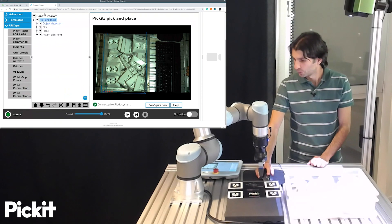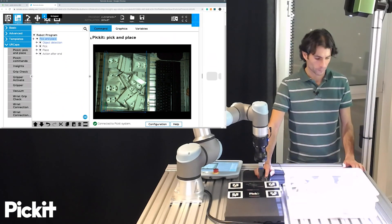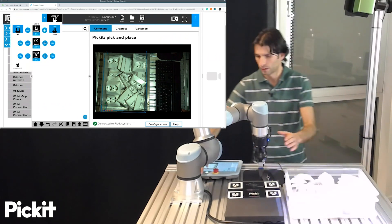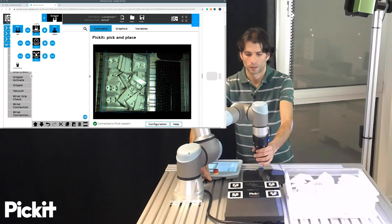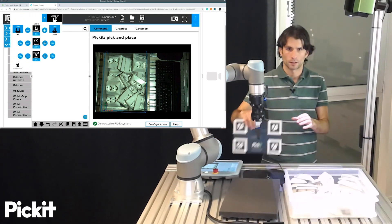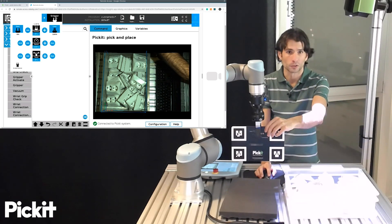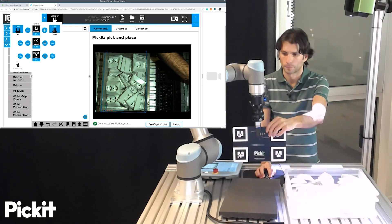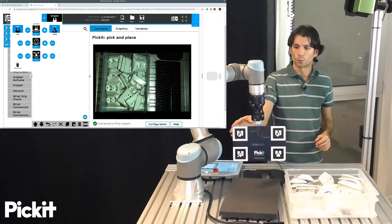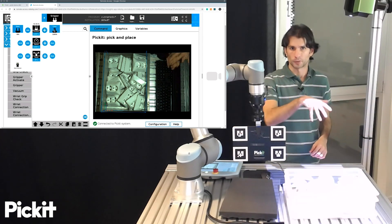I will quickly go here to the polyscope user interface and attach the calibration plate to the gripper. It doesn't matter exactly where it is attached, as long as it is rigidly attached during the capture of the five poses.